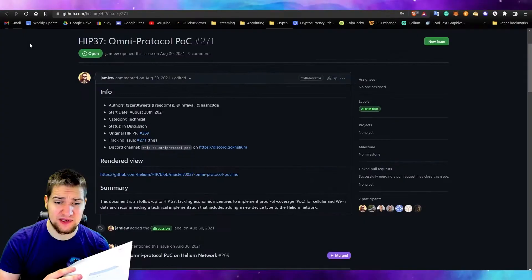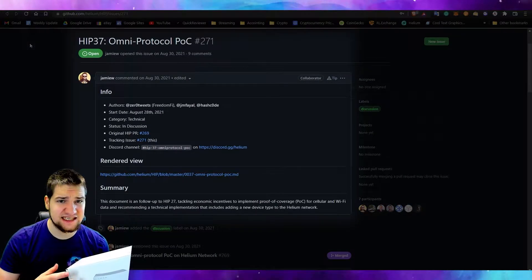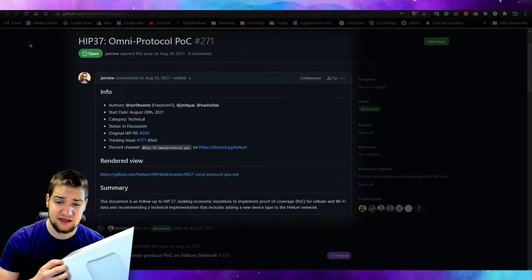I want to share some frequently asked questions with this indoor unit. One of the things is: will this actually produce more Helium tokens for mining? At this moment, no, it does not — not until after HIP 37, which is basically tackling economic incentives to implement proof of coverage for cellular and Wi-Fi data. Basically, it's separating between LoRaWAN and 5G type of incentives — people with 5G will have their own mining incentives.